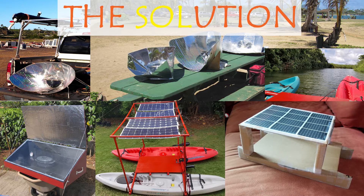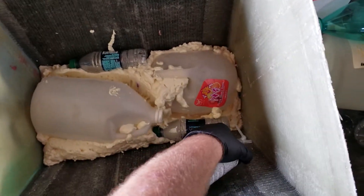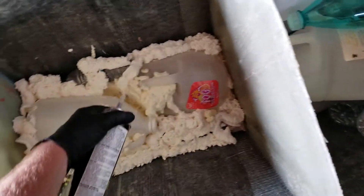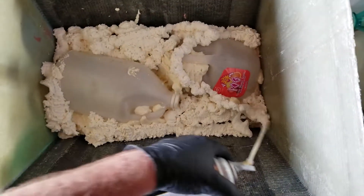Aloha and welcome to The Solution, where we build and test a variety of practical solar devices for everyday use. Welcome to Episode 5 of The Solution Build, where we're building a solar electric powered patio boat for use on the island of Kauai.